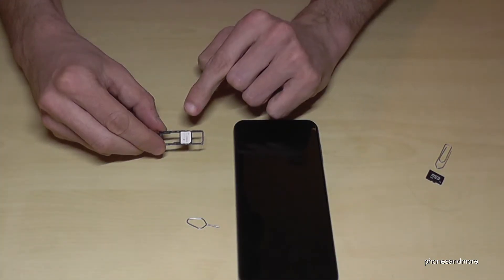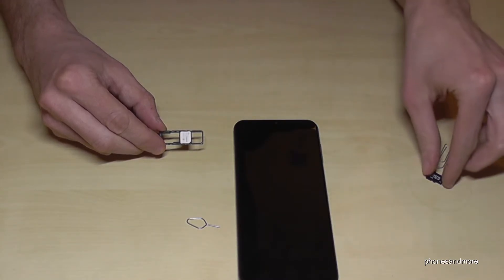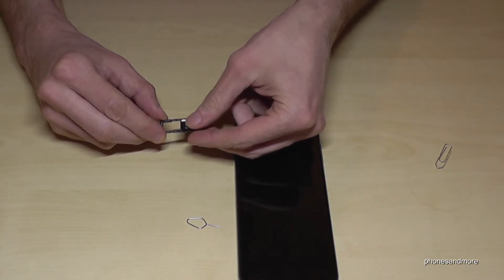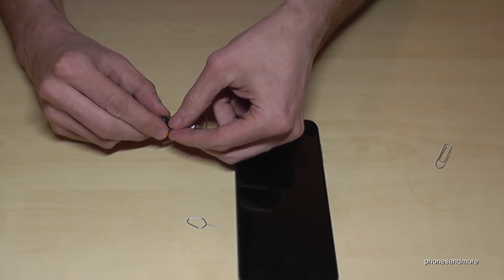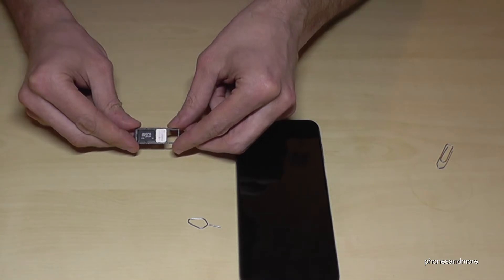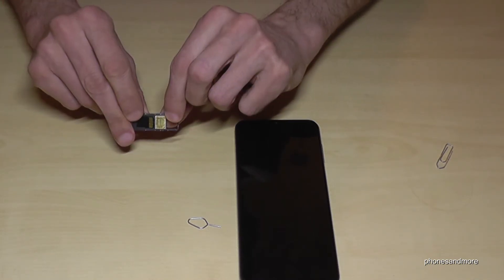In this SIM tray you are able to insert, next to the SIM cards, the micro SD card. The last space is for the micro SD card. Place it like this. Take care that nothing jumps out. This is how it should look like then.